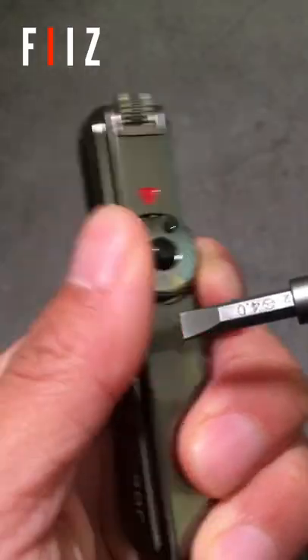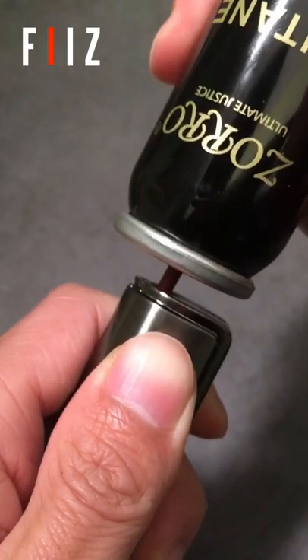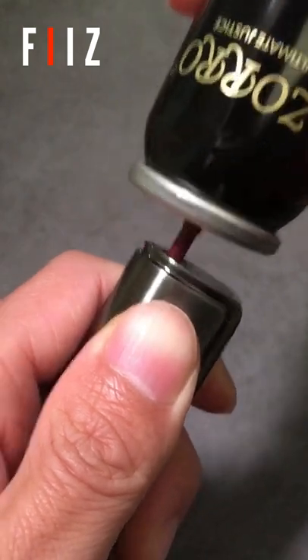Please make sure to turn this off before filling gas. They usually have a refill port and an adjuster screw at the bottom. You just need to insert the nozzle of the fuel canister into the port, press the canister and hold it for a few seconds. You can do it several times.